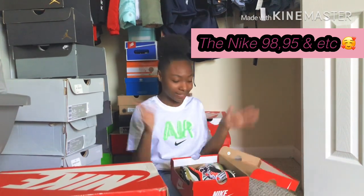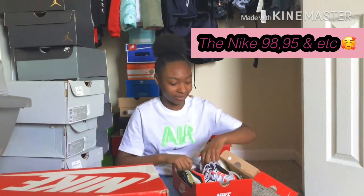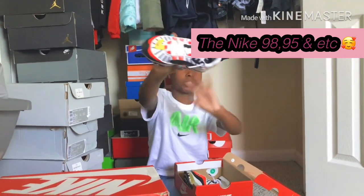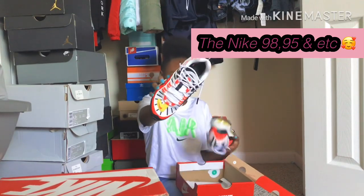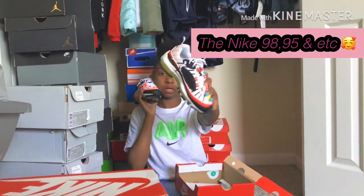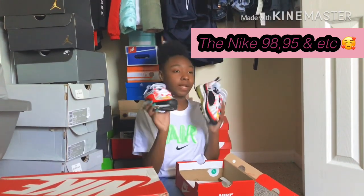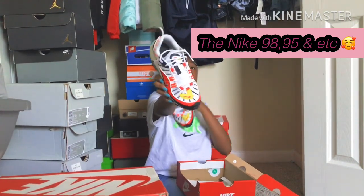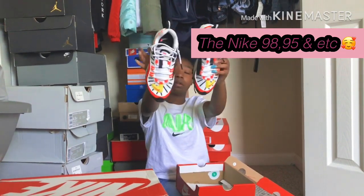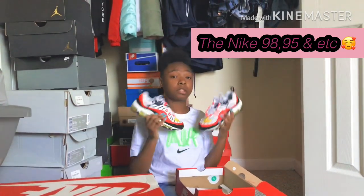Y'all, these are my favorite pair of Nikes right now — look at these. I actually got these in Chicago when I went on a trip. When I tell y'all I spent a whole lot of money up there in the Nike store — do not take me to a Nike store. I spent like $500 in that Nike store and spent like $150 on these, plus some outfits to go with them.